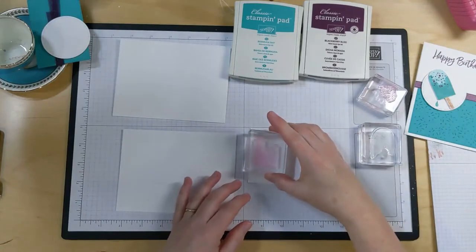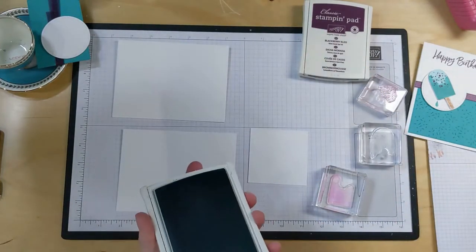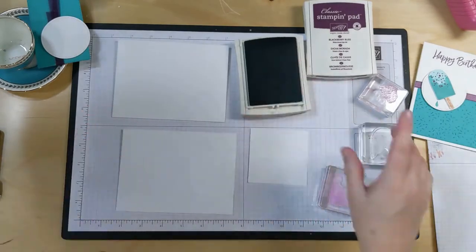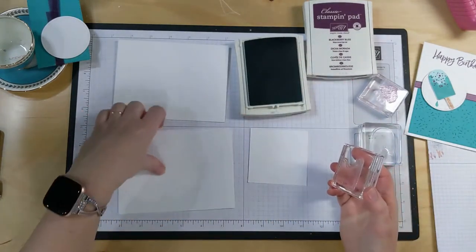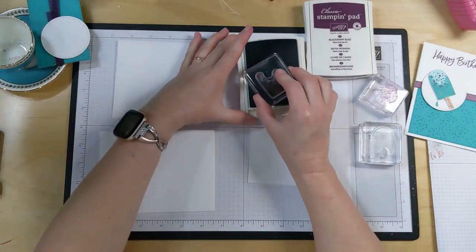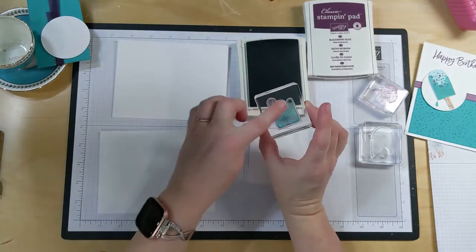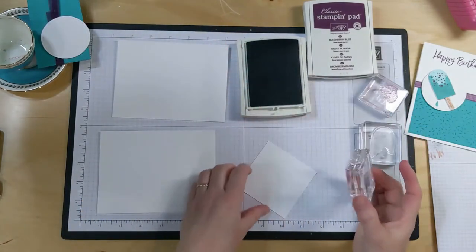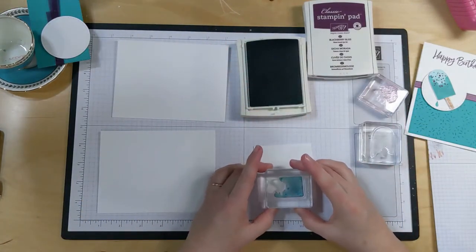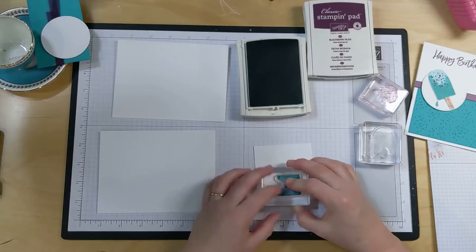We are going to stamp our ice cream, our little popsicle. We do have to fussy cut this one out, but it's a pretty simple design so it's not going to take us too much. We're going to start with this strange-looking shape and we're going to use it full strength. I probably should have started with the popsicle stick to see how far down I need to go with it.